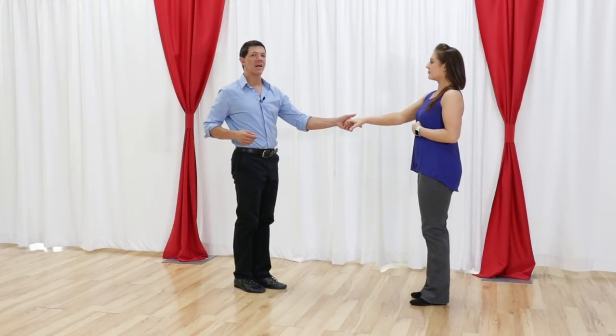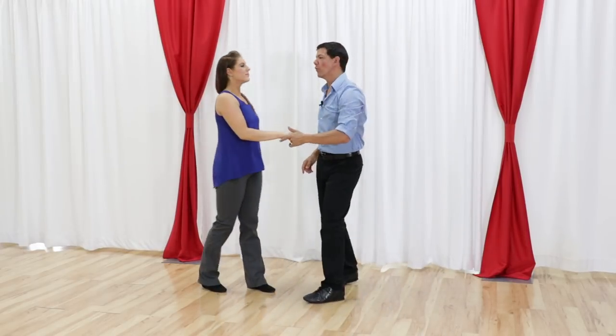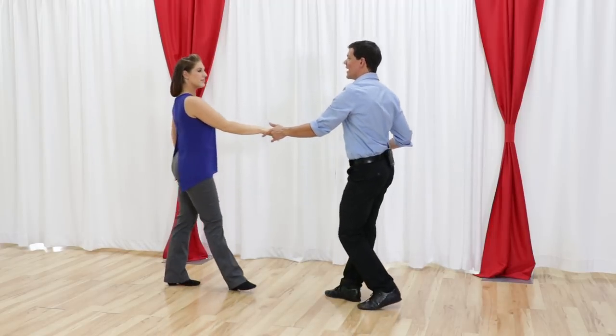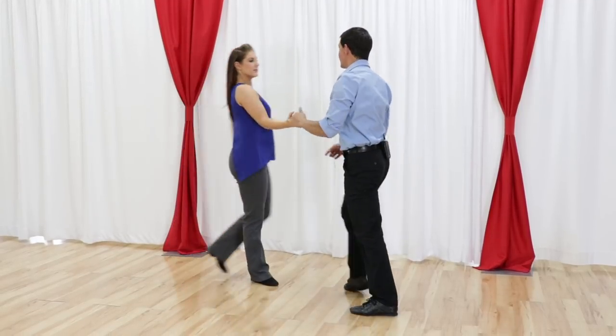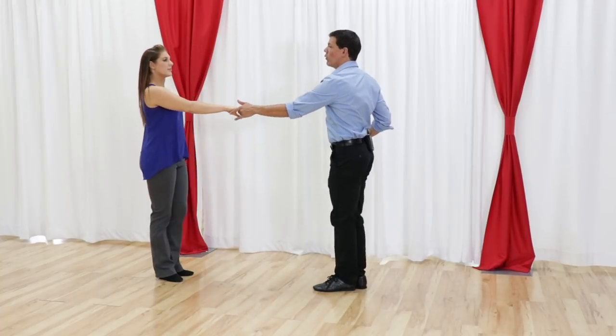Then we lead a right side pass. We hitch on the 1 and 2, 3 and 4, 5 and 6. And then we dance a sugar tuck for 7, 8 and 1, 2, 3 and 4. Then we lead a whip of 5, 6, 7 and 8, 1, 2, 3 and 4.